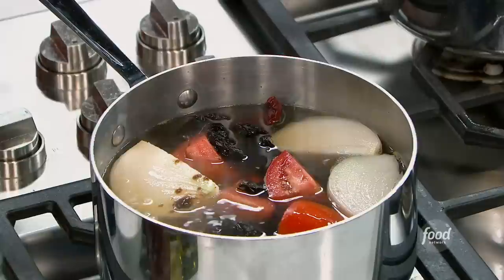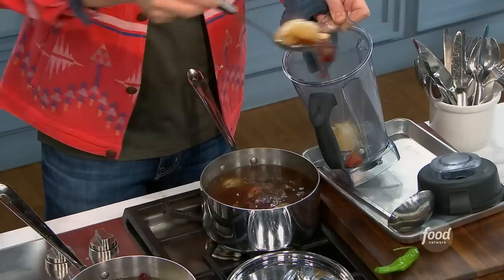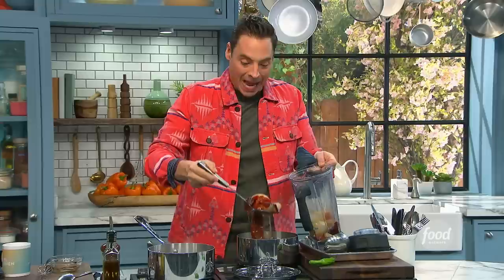We're going to simmer this for about five minutes, let it steep until those peppers are pliable and soft. I've got some ready to go right here. Those perfectly cooked onions, tomatoes, and peppers go right into a blender. We're going to reserve all that poaching liquid as our braising liquid, so you get all the flavor infused in there — ultra-rich and spicy.